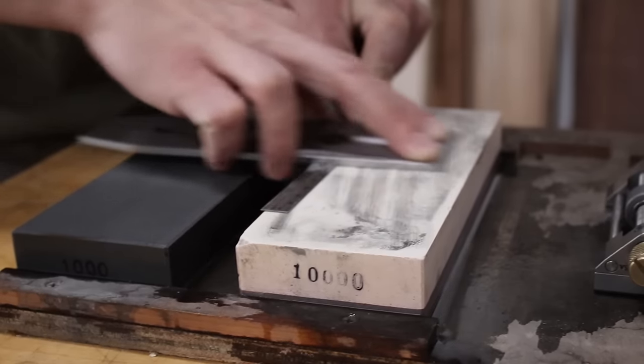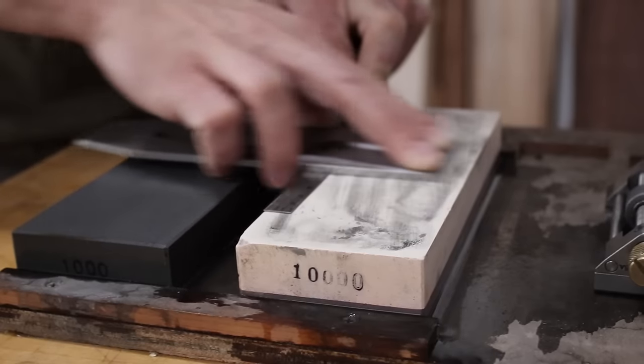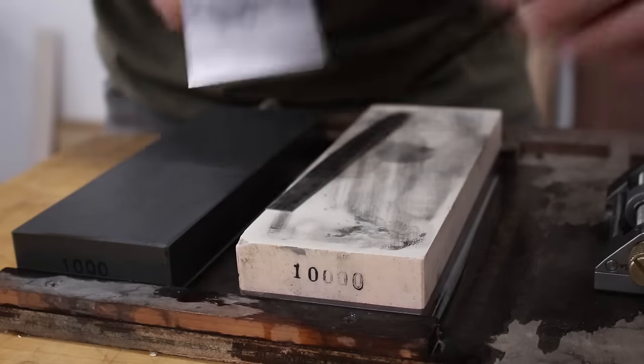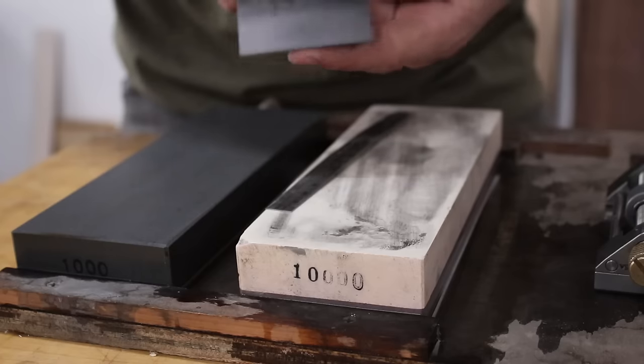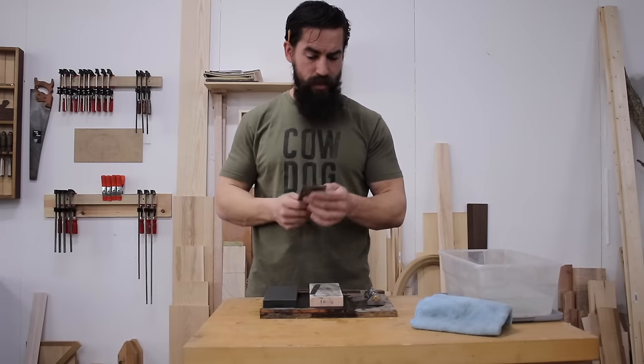I have no idea what the stroke count is — I just go back and forth two or three times. Then I remove it, and what I should have is a highly polished surface right at the very tip. Theoretically, I now have a sharp piece of steel.